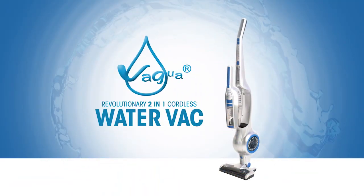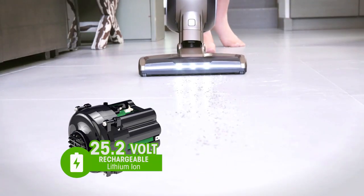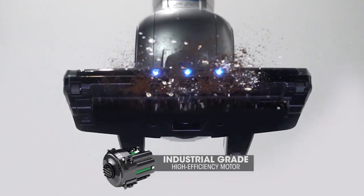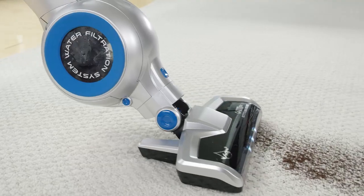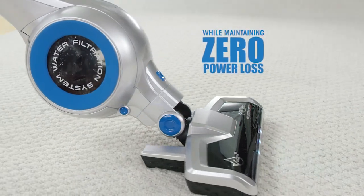Introducing the revolutionary 2-in-1 cordless Fogwell Water Vac with water filtration technology and rechargeable lithium-ion batteries that power the industrial-grade high-efficiency motor for ultimate suction. Just fill the water filtration reservoir and watch the reservoir collect all the dirt and debris in this rug while maintaining zero power loss.